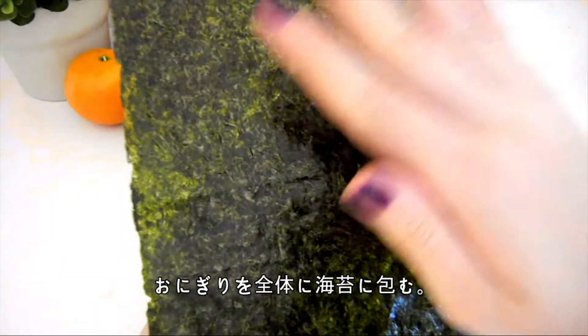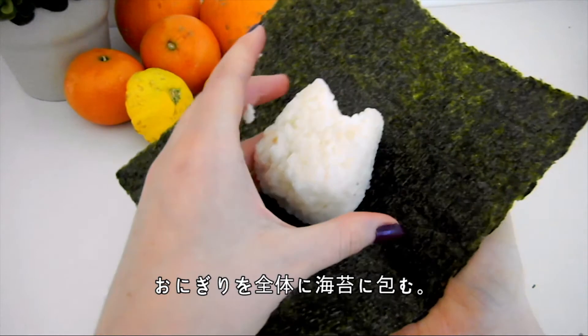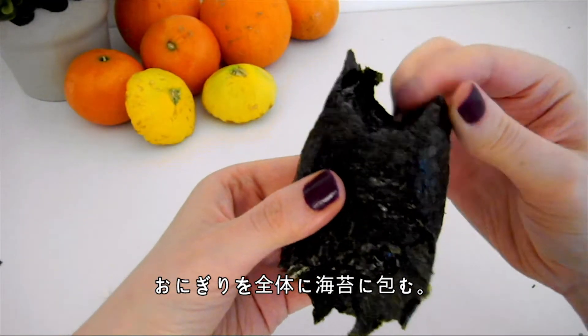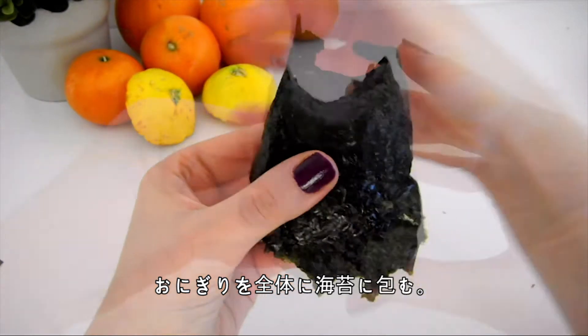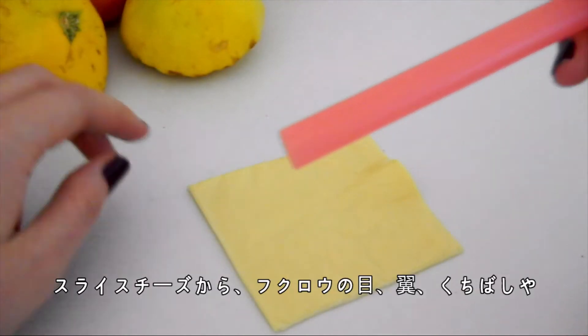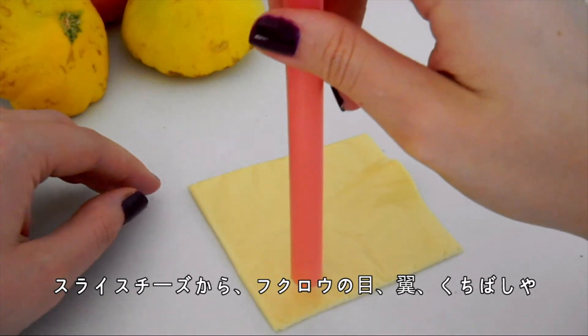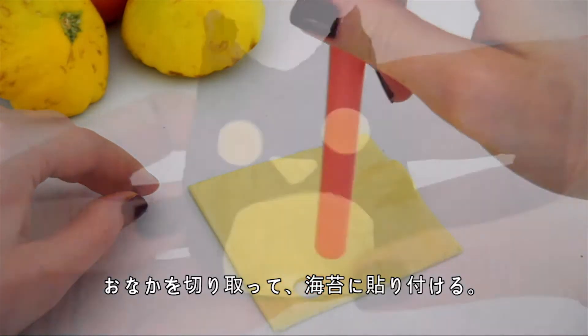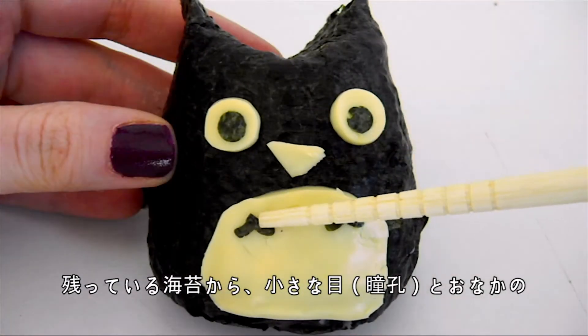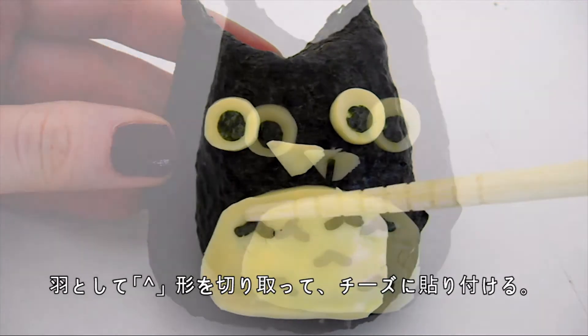Then, wrap the rice in the dried seaweed, or nori. Cut off any excess seaweed while making sure that all sides of the rice ball have been covered. Cut out the owl's eyes, beak, wings and tummy area from the sliced cheese and press them directly onto the rice ball. Then, cut the owl's pupils and tummy feathers out from the remaining seaweed and stick them onto the cheese.